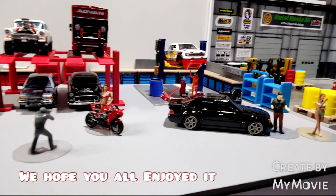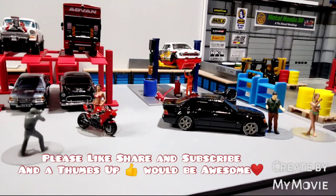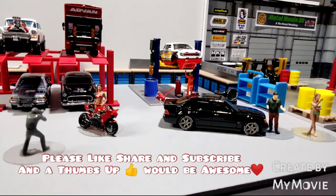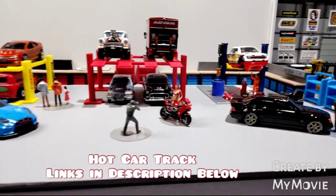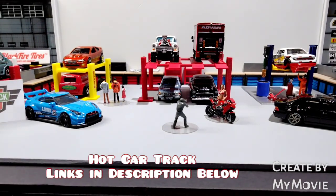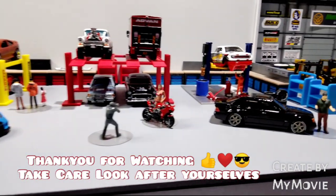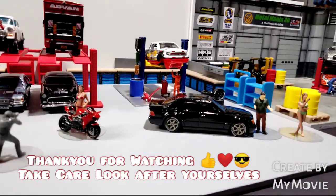All right folks, I hope you've enjoyed it. Please don't forget to like, share and subscribe. The name's up on the screen and the description down below has all the links to go and find all of these goodies for yourselves. They're great prices — quality made Australian Aussie stuff. Take care, look after yourselves, and we'll catch you again on the next one. Bye for now.